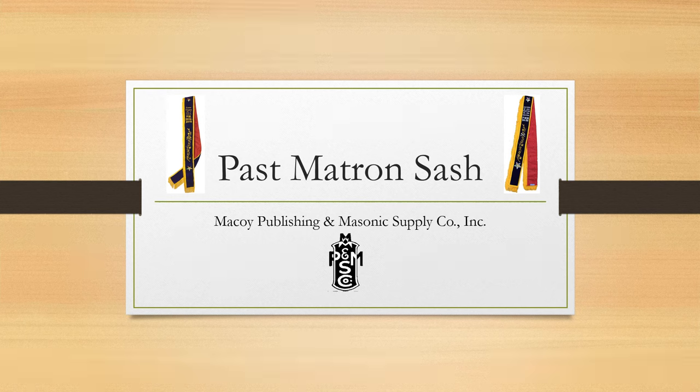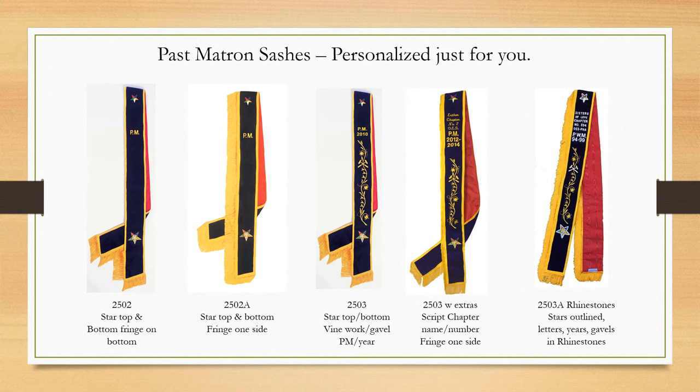Hello! Today we're excited to show you our past matron sash and all its variations. There are many ways you can personalize your past matron sash at McCoy.